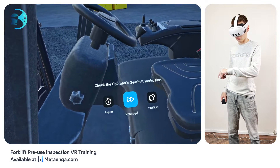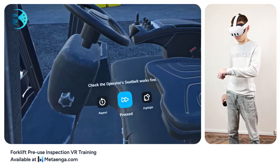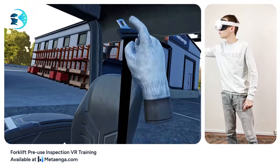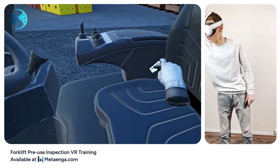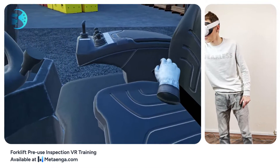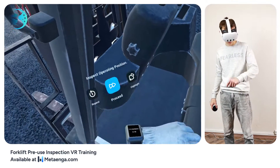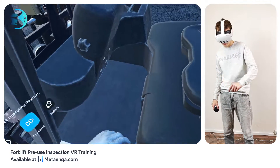Check the seat belt's condition. Extend it and latch it into its holster. Make sure it also unhooks smoothly when pressed. Then inspect the operator's spot — it should be clear of any debris, and the pedals should move freely without any blockages.